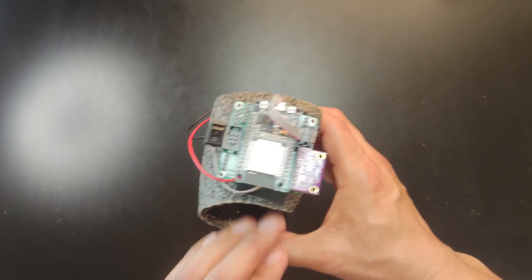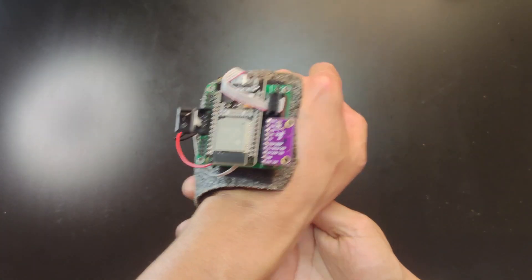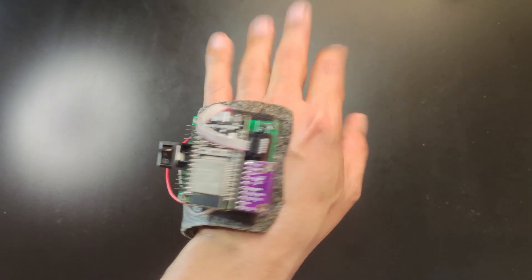Hello guys, this time I made a glove that controls the movement of the robot to go in all directions: up, left, right, down, diagonals.